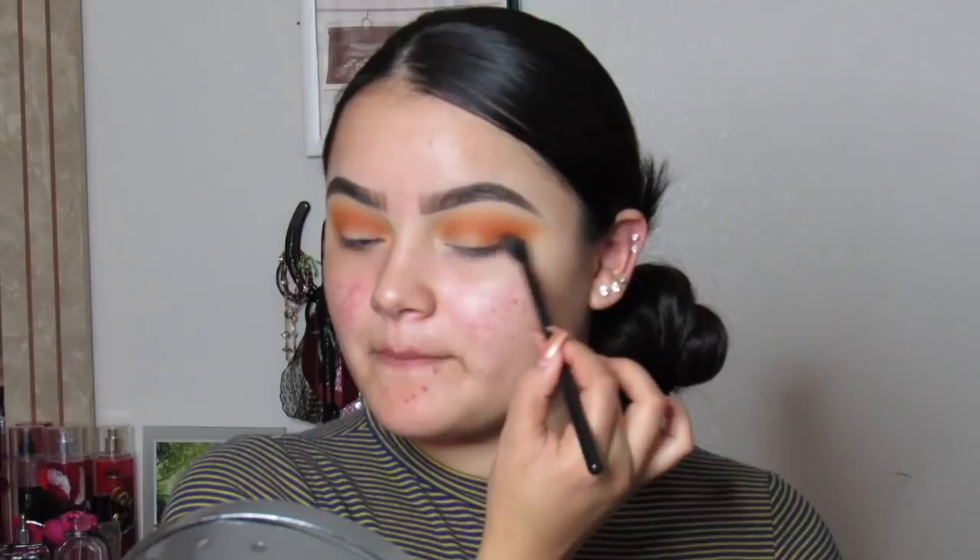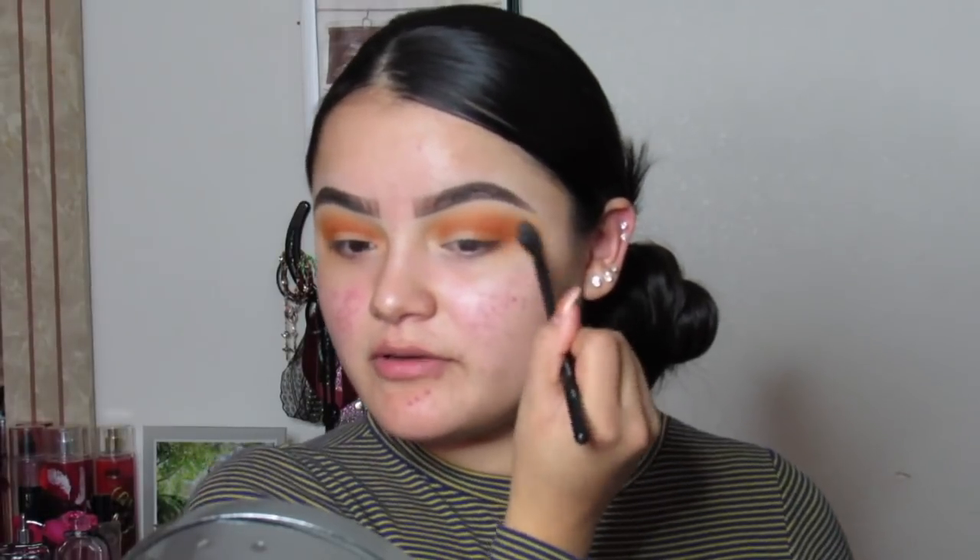I'm applying this orange on my outer corner and blending it outward. I'd love to do a video entirely in Spanish, but I don't know how to say 'crease' in Spanish — I don't know a lot of makeup words in Spanish. It's also hard because when I try to speak only Spanish, English words come out without meaning to.